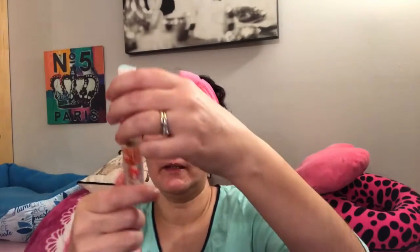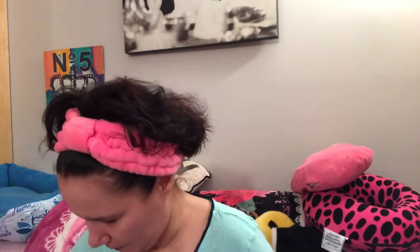This is the Blossom cuticle oil — do I still have it? I also got the Blossom roll-on perfume oil from Five Below. I'm halfway through it and I've had it for a while — wonderful stuff.